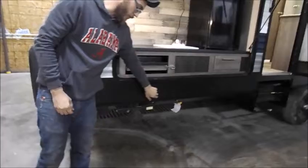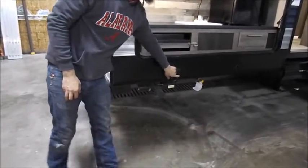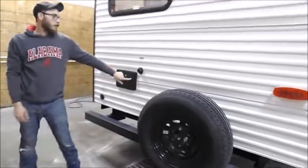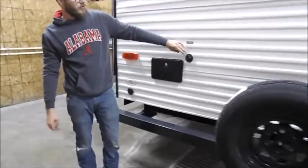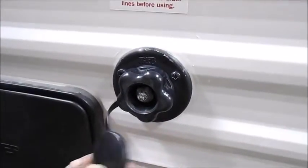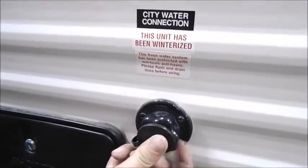And there are your air stabilizers. Hot and cold outside shower. City water connection — when you get to the campground, hook up here. No need for the pump, just turn the hose on and it pushes the water through the RV.